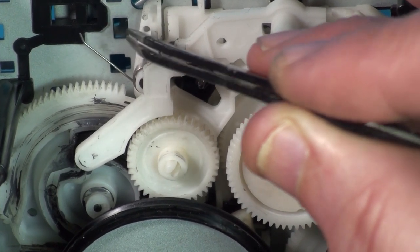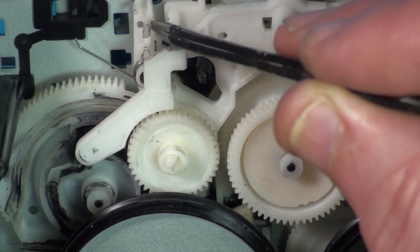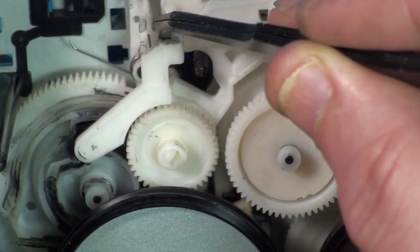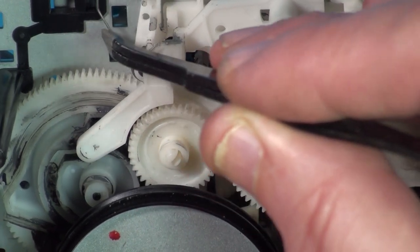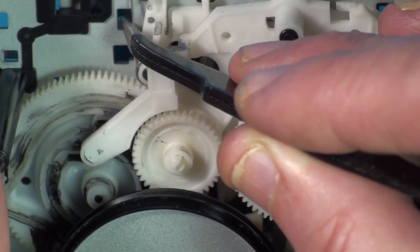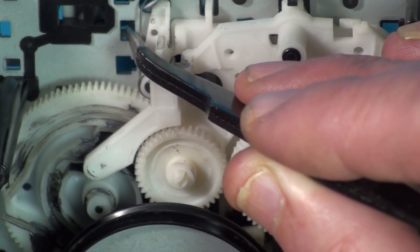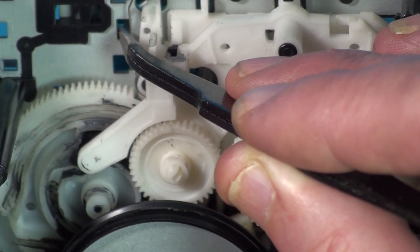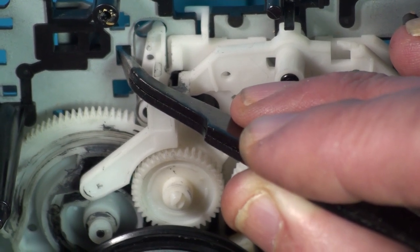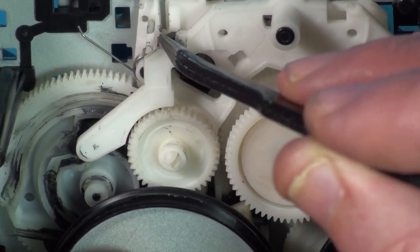Even with light pressure on this arm, it sometimes goes over — there, that's what it should do. It should lock up there into place. But it's not doing it on its own. This is usually spring-loaded. See the arm moving up? It just doesn't quite get high enough. It locked there that time, but that's the trouble — it's sometimes locking in, sometimes not. It's just not getting up high enough to get over that lip.